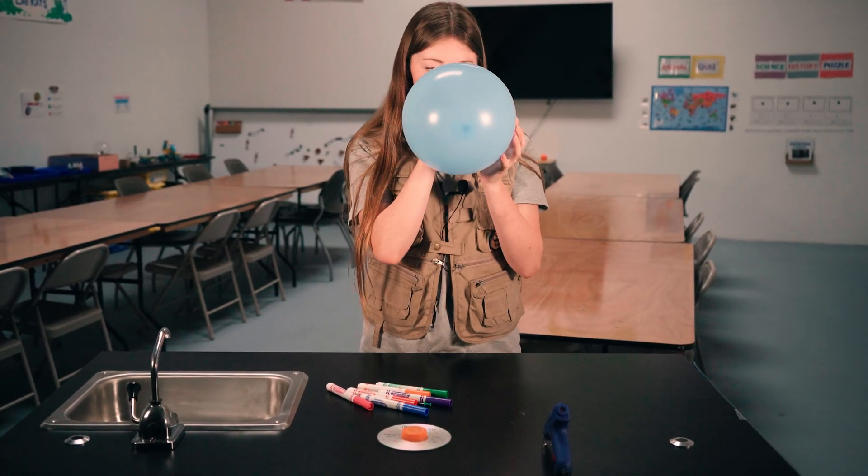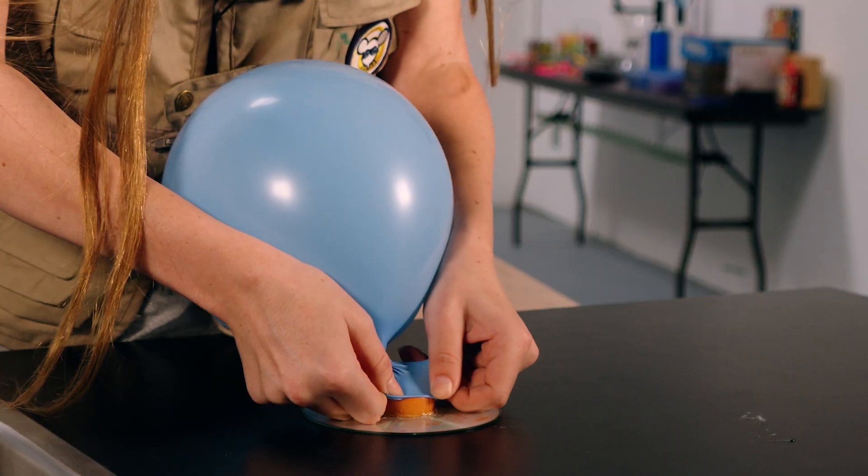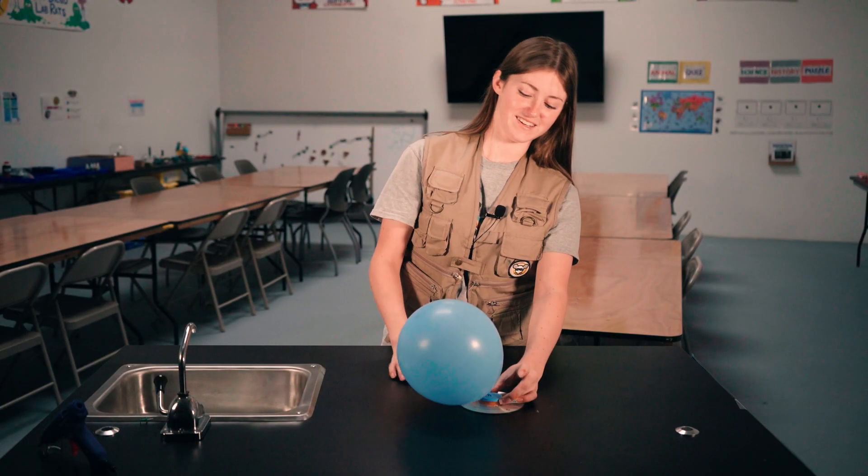Once the glue is dry, blow up a balloon and twist the neck to stop the air from flowing out. Carefully wrap the opening of the balloon over the cap, and be careful to keep the balloon neck twisted. Now place your hovercraft on a flat, wide surface. When you're ready, release the balloon and watch it go.